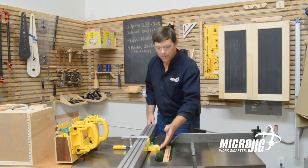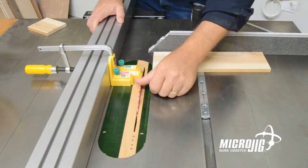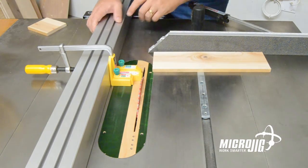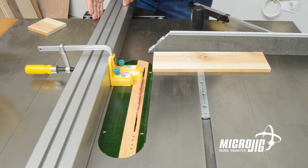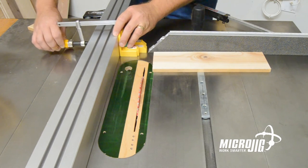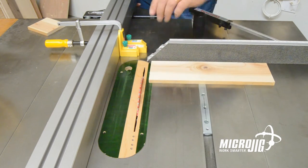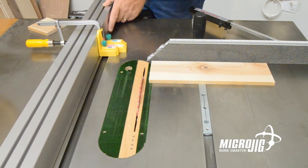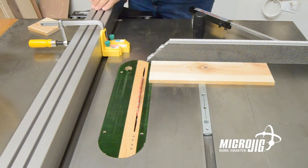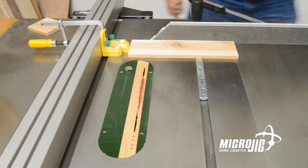It will be accurate because I just set it to a known dimension. So we set the dado stop until it's just touching the right side of the blade, calibrate the rip fence indicator, move the dado stop back so that it's out of the way of the part when it's cutting, and now we can set using our rip scale — just adding three inches to whatever we need — and now we can cut our parts safely.